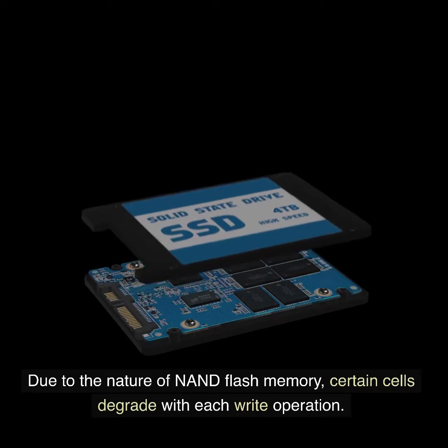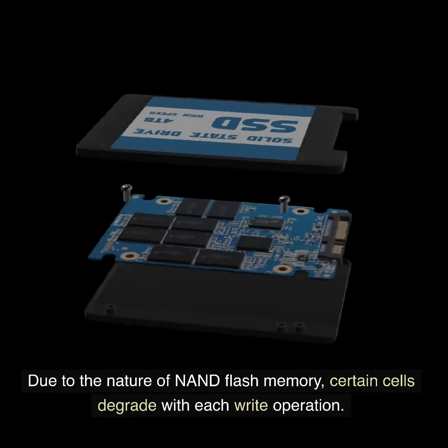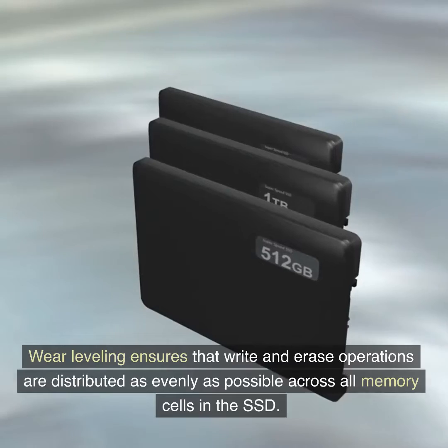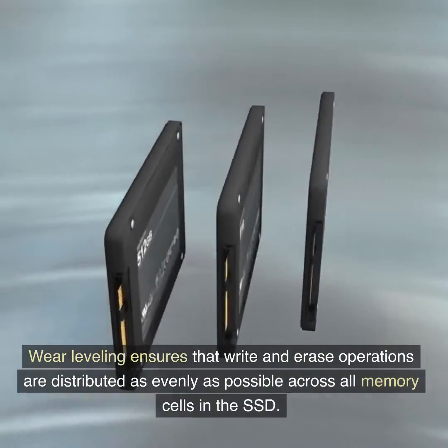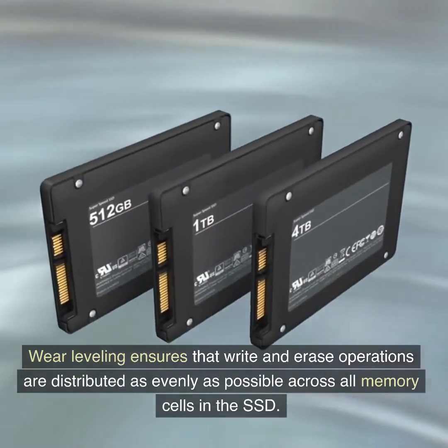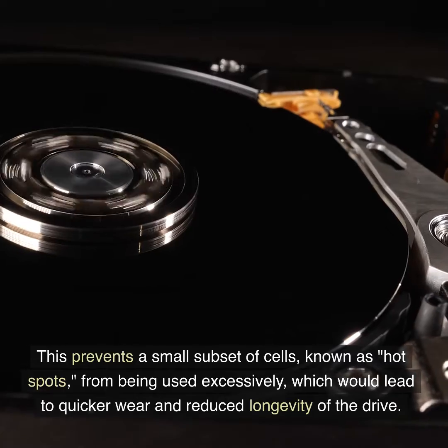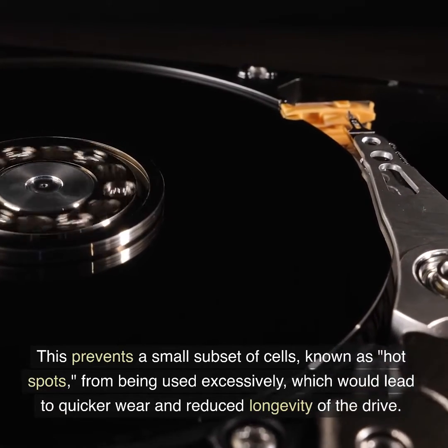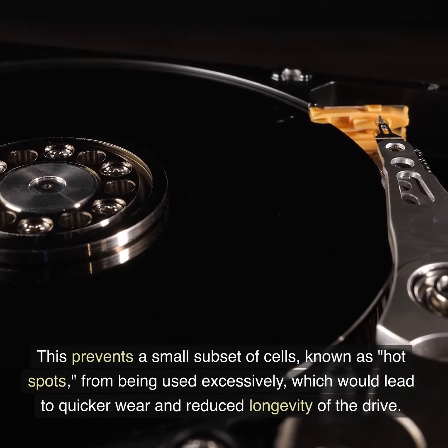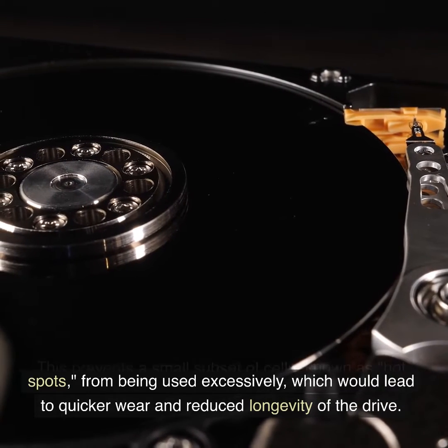Due to the nature of NAND flash memory, certain cells degrade with each write operation. Wear leveling ensures that write and erase operations are distributed as evenly as possible across all memory cells in the SSD. This prevents a small subset of cells, known as hotspots, from being used excessively, which would lead to quicker wear and reduced longevity of the drive.